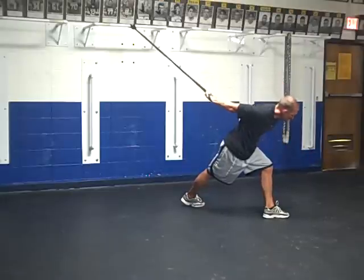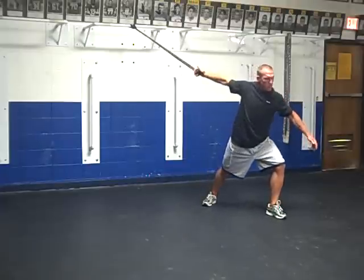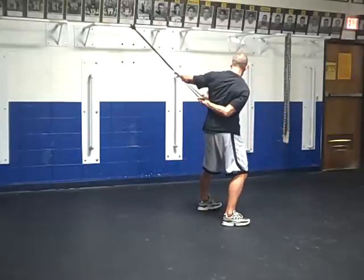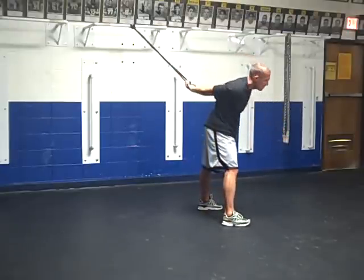That's very important when you look at the concept of baseball or swinging a tennis racket or something of this nature. You're always going to be able to incorporate some type of rotation through your stretching, so please keep that in mind.